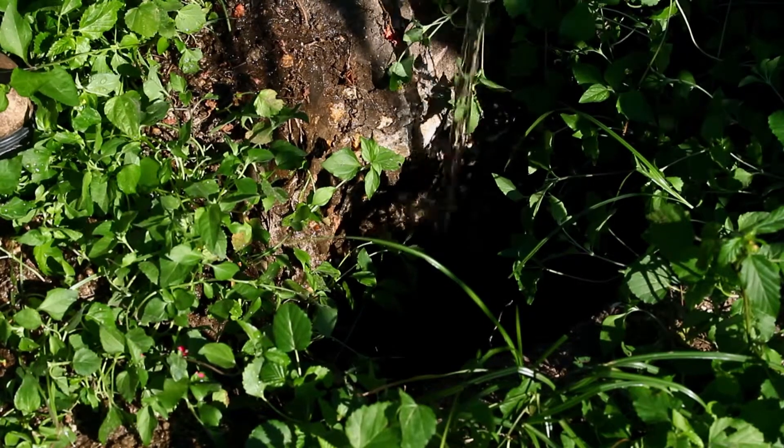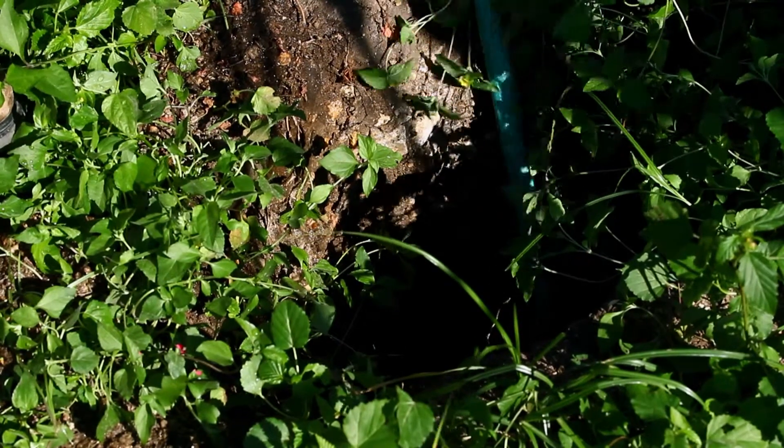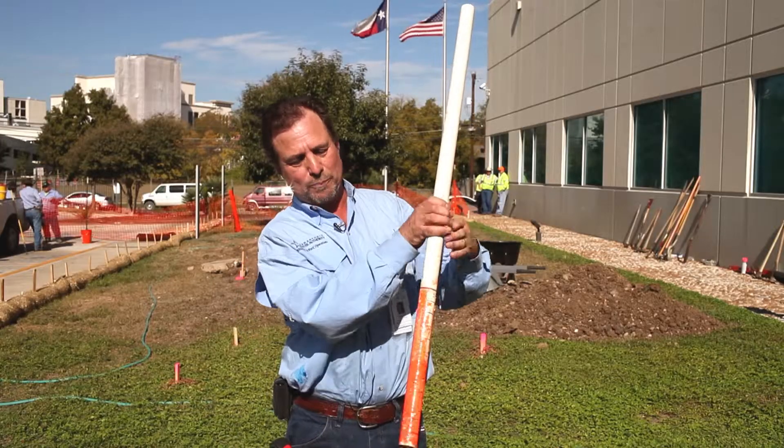We've filled our hole up with water to that 12-inch point. We're using a PVC pipe with paint on it because it's easier to see the water mark that way. So now we've filled up our hole to 12 inches and we're going to allow all this water to drain out.